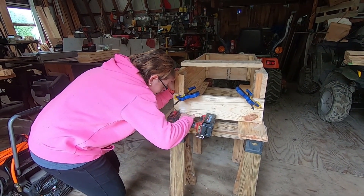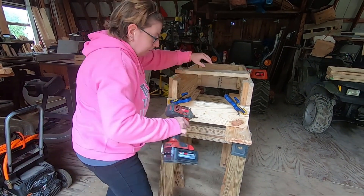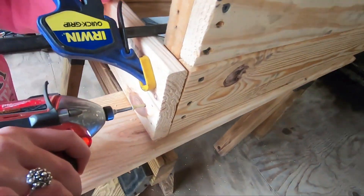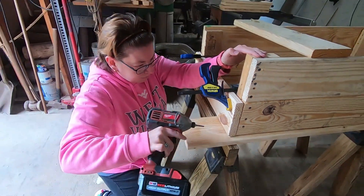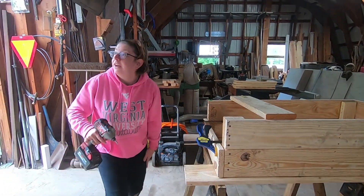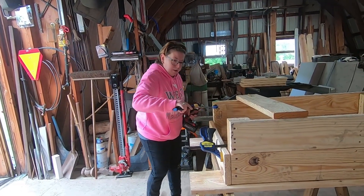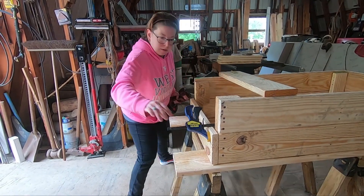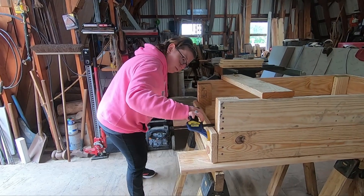Gotta push. Good job. Excuse the noise, but I could cut it out. That one won't sink because of the knot. In fact, I think it either broke or probably broke. What broke? The screw. Oh, possibly.